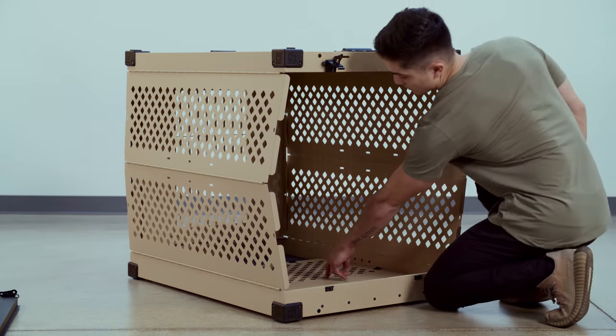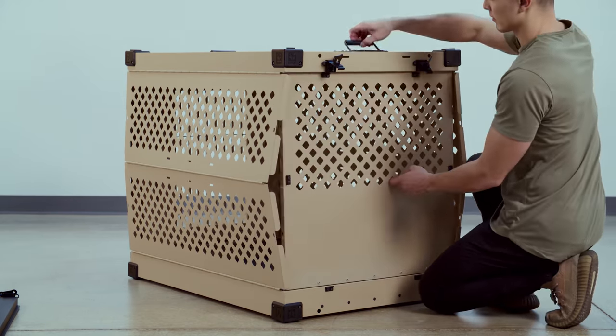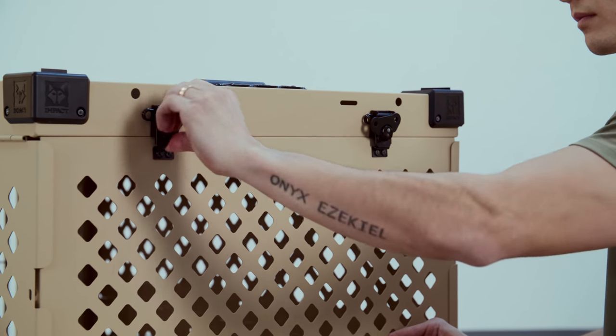Then we'll move to the back. Here, we're going to lift up on the back wall and then use those same butterfly latches again to put that into place.